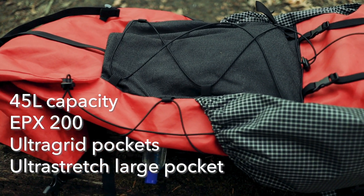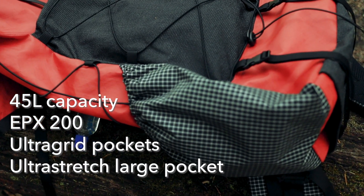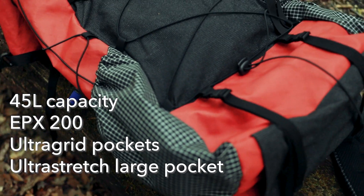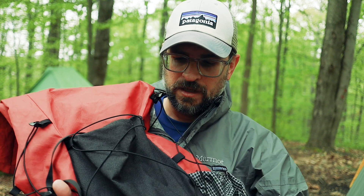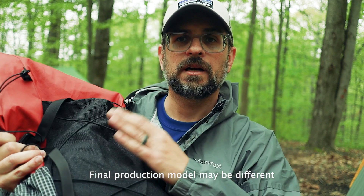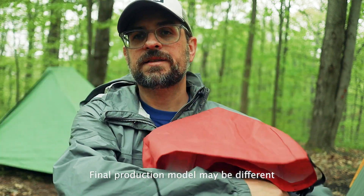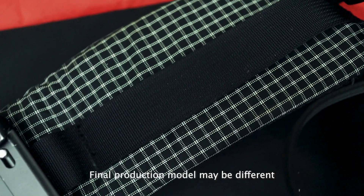The EPX 200 is the eco pack material. It has ultra grid pockets — two huge pockets on the sides made of this ultra stretch venom mesh, which is supposed to be stronger and more durable. This particular model also has a pocket on the bottom made of that ultra stretch material, and it has really nice thick padded straps.